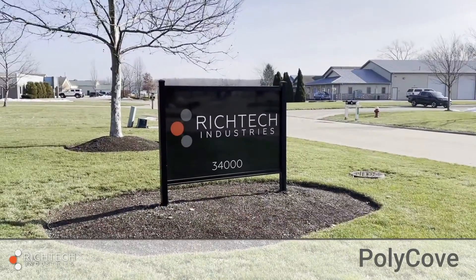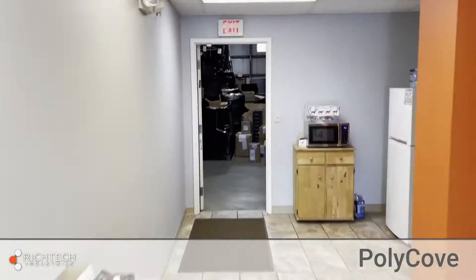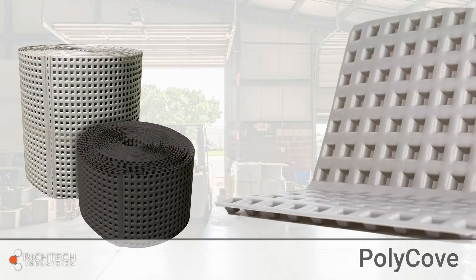Hey everybody, welcome back to Rich Tech, where today we're going to be looking at Polycove. Polycove is a strong and flexible cove diverter that directs water down and away from the wall and into the subfloor drainage system.